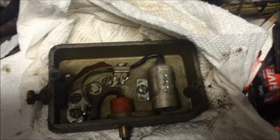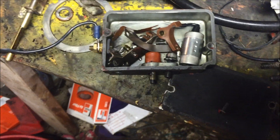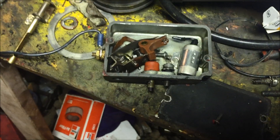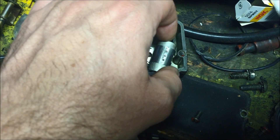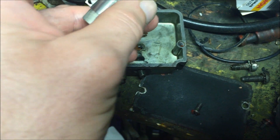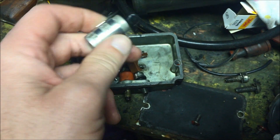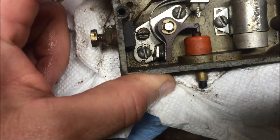I've got another points box here that was off of another project. What I'm actually going to do is take the points out of this one and put them in the points box that goes on this red 450. I've ordered another set of points which I don't have yet, but when I get them I'll just put them in the other points box on the parts tractor. I'm also going to replace the condenser — not putting the factory condenser back in. I've got a random condenser off of a Chevy truck that I'm going to put in there, which may be better for my GM ignition. We'll clean up these new points a little bit before we put it back together.